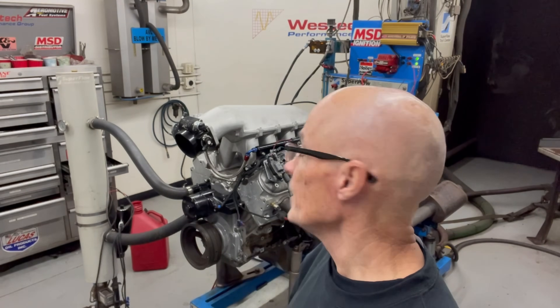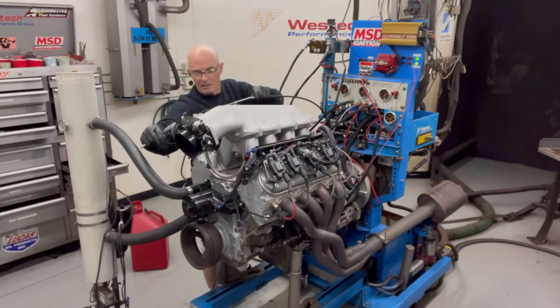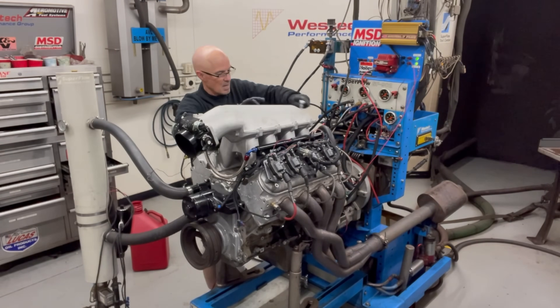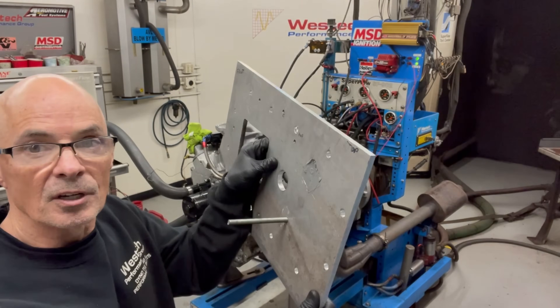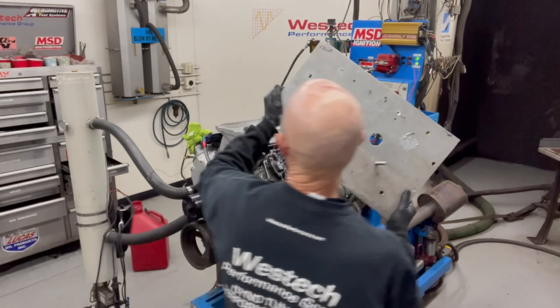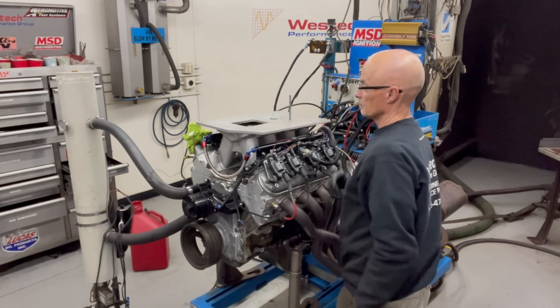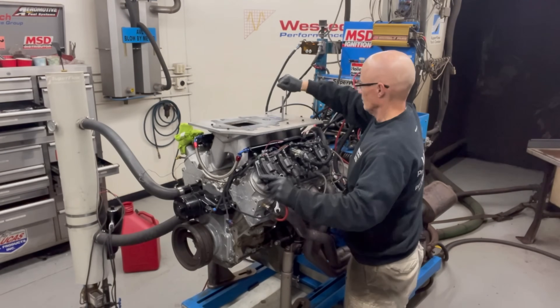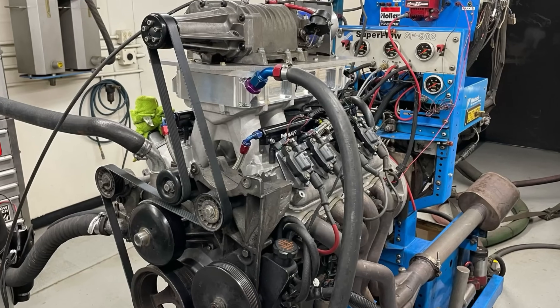Now it's time for the blower, so let's take the Hi-Ram lid off and replace it with the M90. We'll start off with our adapter plate, add the intercooler, and we're ready to rock.